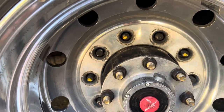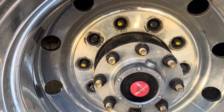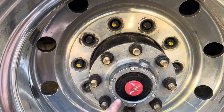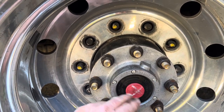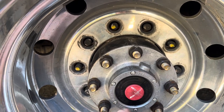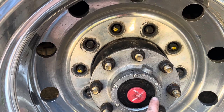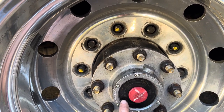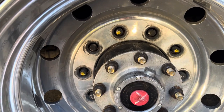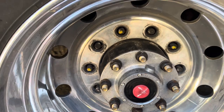Since we had the wheel off and our wheel cover off, it is a prime time to go ahead and verify your fluid level in your hub. These kinds of hubs run a fluid in there to lubricate the bearings, and there is a clear plexiglass viewing area where you can see the fluid level — it should be pretty much right at where the bottom of the fill hole is, just straight across there. We are good on the lube for the bearings.